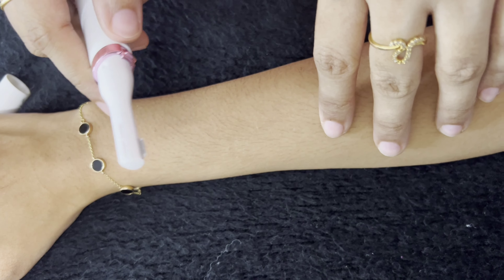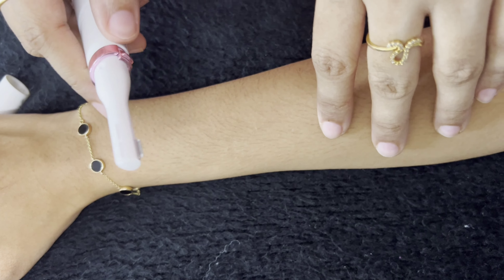Hey guys, today we're going to see how this Philips touch-up precision trimmer works and whether it's worth buying. You can get this online on Amazon as well as Nykaa — I got this from Nykaa. I'm going to see how it works for the first time, so this is the product.